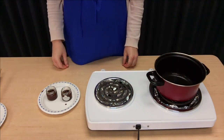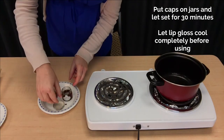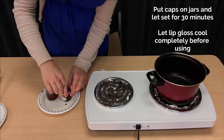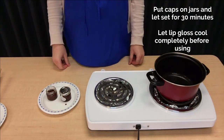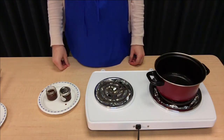Then we'll put the caps back on our containers and let it harden for about 30 minutes. Once our lip gloss is nice and cool, we can enjoy this nourishing, tasty lip gloss.